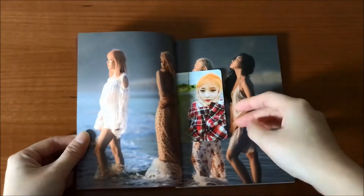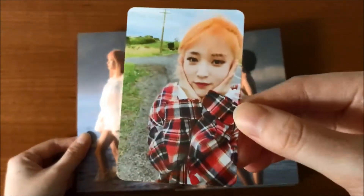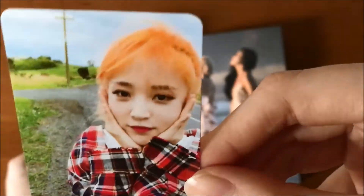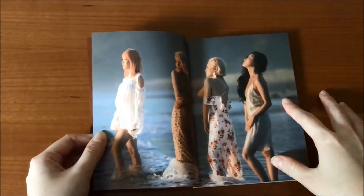The first page is Mamamoo and the tracklist. Can you see that? I got Moonbyul. This is my bias. Look, she's so pretty. Moon star.